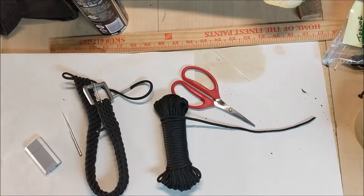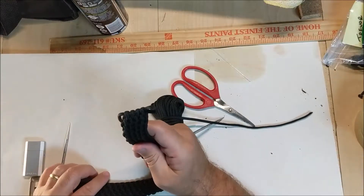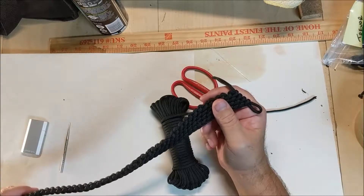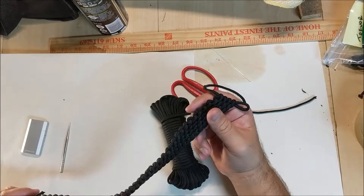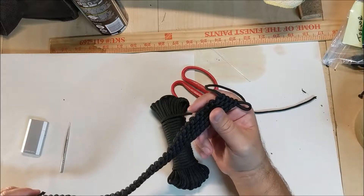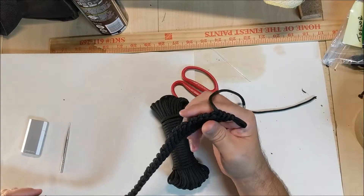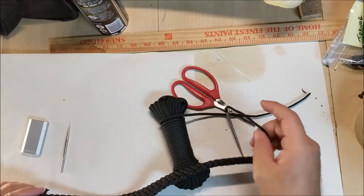Today I'm going to talk about one of the most difficult tasks you can run into. In my case, I'm working on this belt right here and as you can see I've run out of cord. We all know the Manny method is one of the best ways to join two pieces, but I'm not going to undo all the work I've done to do the Manny method.